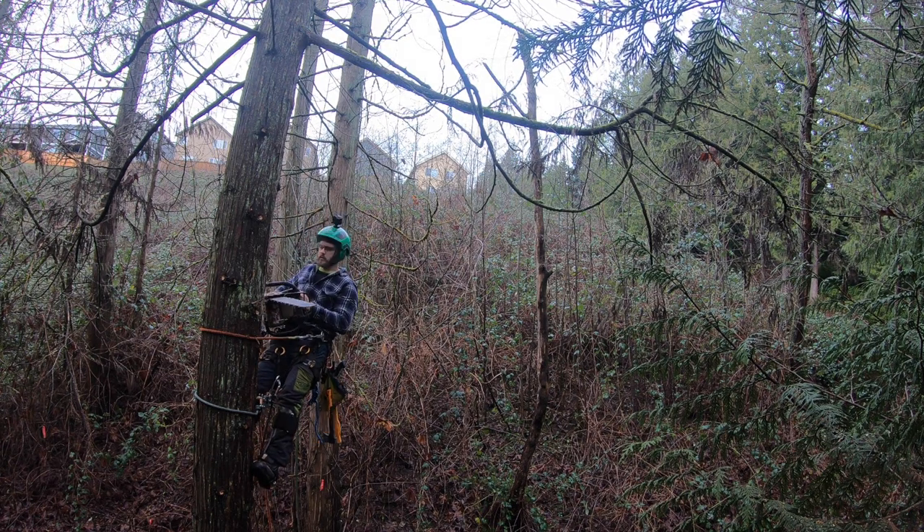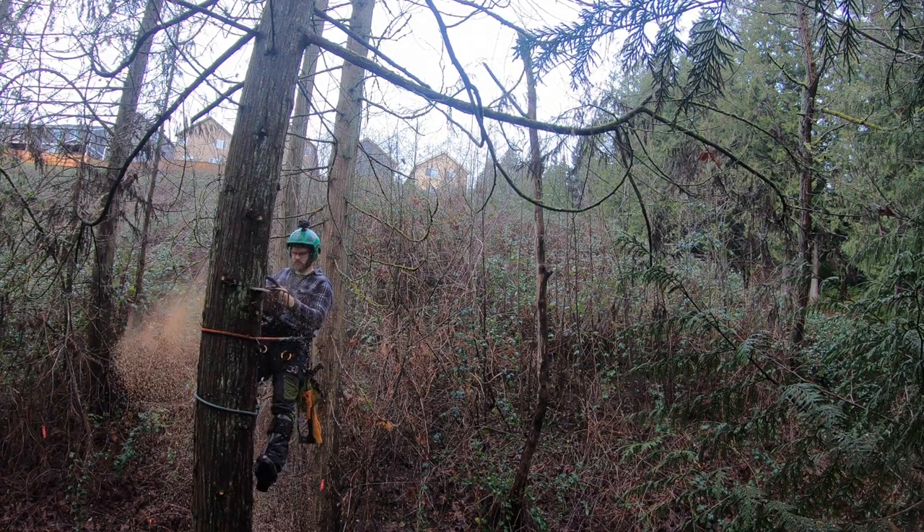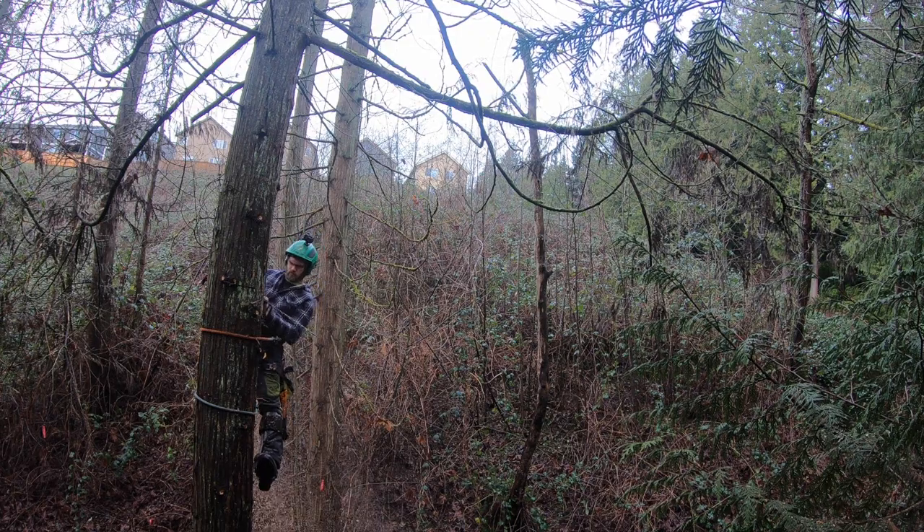Check this out everybody. I was topping these cedars and leaving habitat snags for the city of Linwood in this kind of swampy area. I take this top on this dead cedar and it brushes this alder snag. Usually in my experience either the limbs will just brush off a neighboring tree, or a dead snag like this will just fail under the weight of the top.